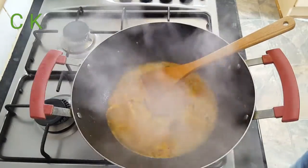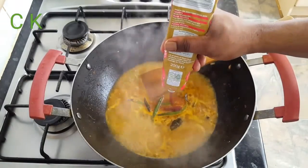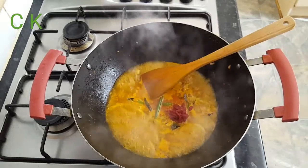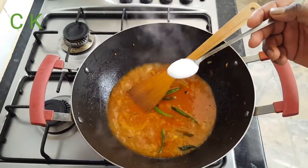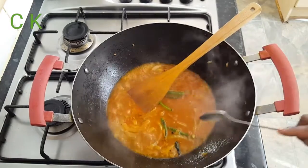Now I'm going to add tomato paste — nearly one tablespoon. And salt according to your taste — I added about one teaspoon.